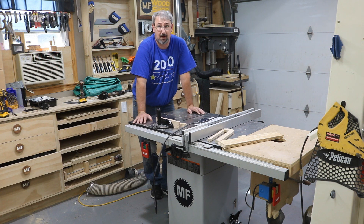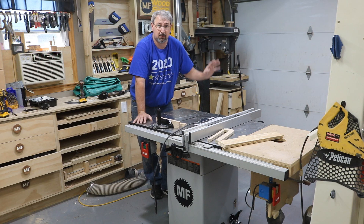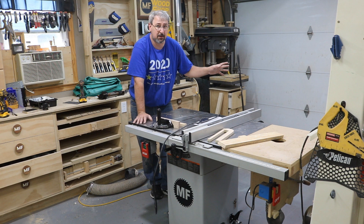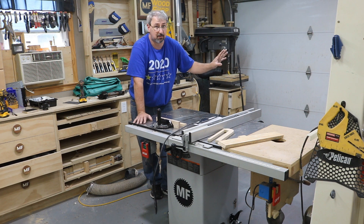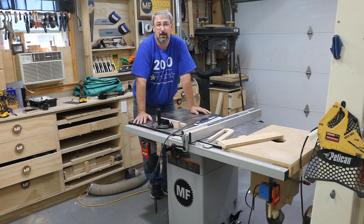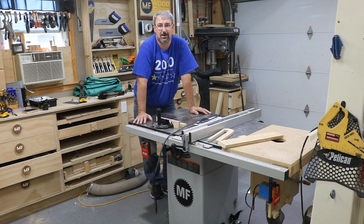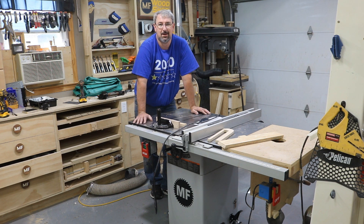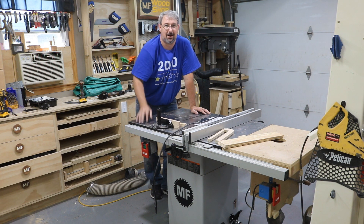I'm going to leave the video off here and come back on another video to do some other stuff on the back end of this table saw. I don't know what I'm going to do with the outfeed table yet — I may just cut it down a little smaller or just throw it back on there. I'll come back on a second video and wrap this particular project up. Thank you for watching. Don't forget to like, share, and subscribe, and as always, I'll see you next time.